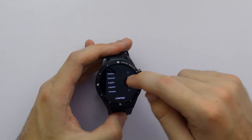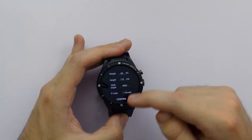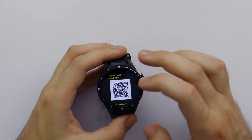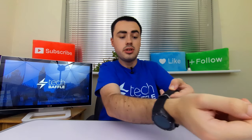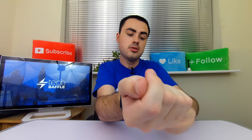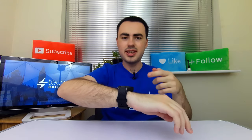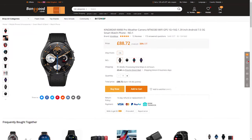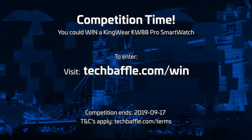We'll go ahead and select English. You can add all your details - your weight, your height, walk target, all that sort of thing, male or female. Then you use your phone to scan a QR code to install the app. It's a very sleek design - I do like the design. You can adjust the strap to your size and it fits very comfortably. You can also get this in different colours - link in the description. Competition time: you could win yourself a Kingswear KW88 Pro smartwatch. To enter, visit techbattle.com/win - terms and conditions apply.